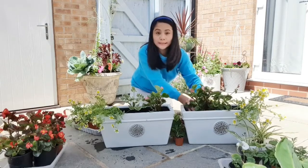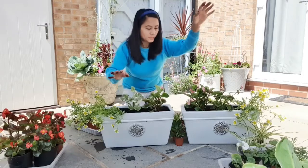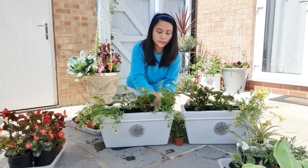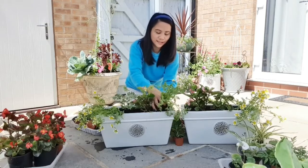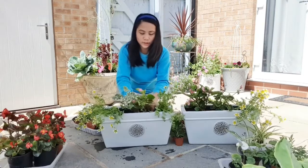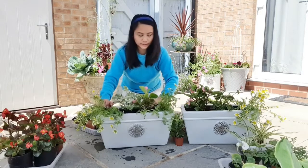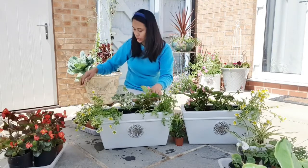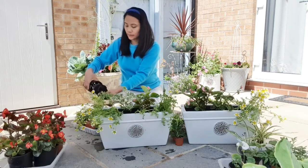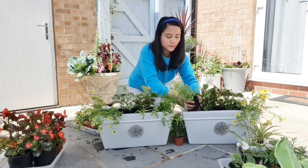I like planting in containers like this — it will trail down nicely on both sides. And the poached egg — isn't it lovely? It's probably called poached egg because it looks like a poached egg! Yellow... oh it's falling over, but it will trail beautifully. And this one too on the other side — another poached egg at the other end.